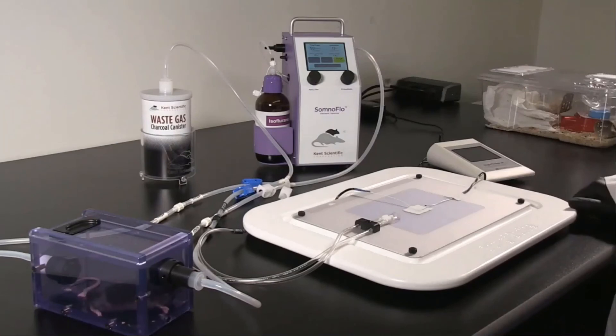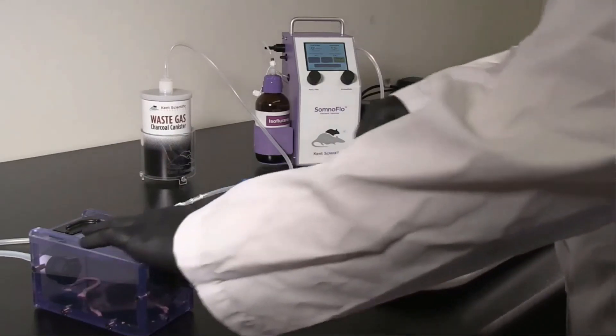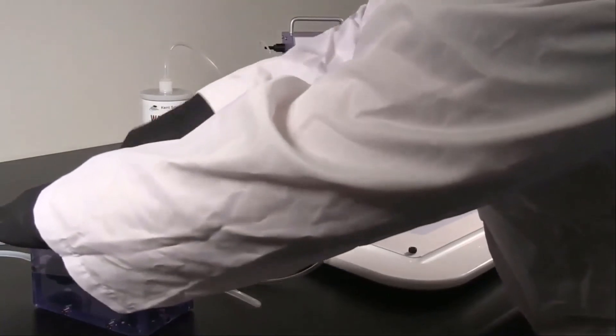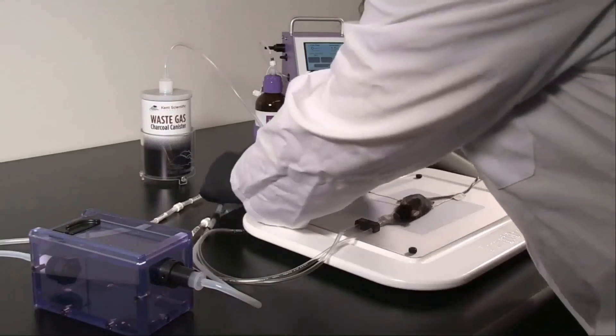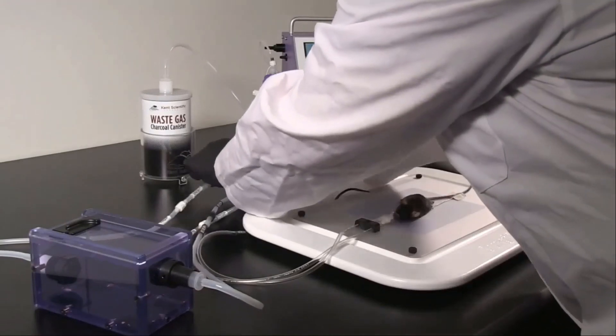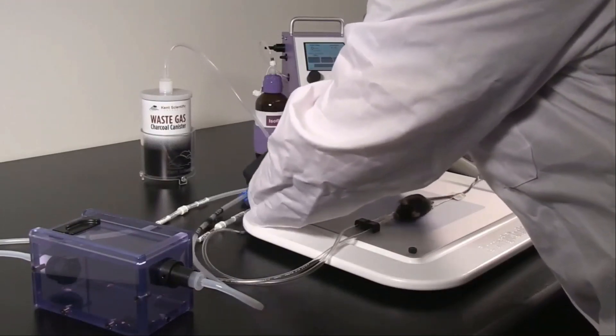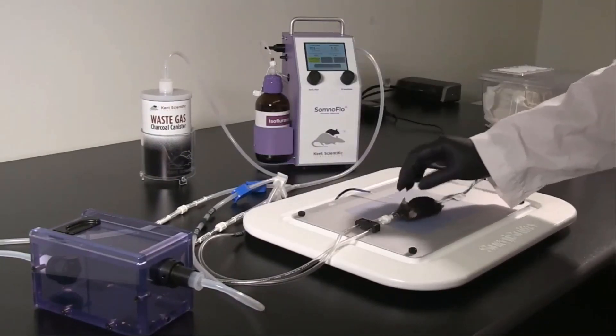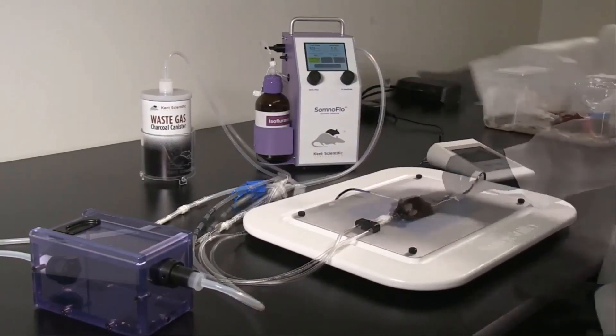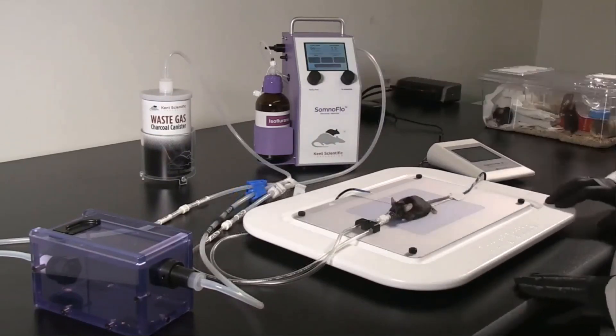If desired, purge the chamber using the Purge feature. Remove the animal from the chamber and position on the nose cone. Be sure to adjust the clips to direct the airflow to the nose cone. Touch Low Flow to resume anesthetic delivery. When you're finished with the procedure, touch Low Flow again to stop delivery and recover the animal.